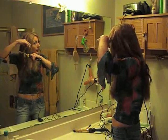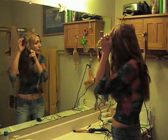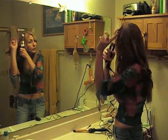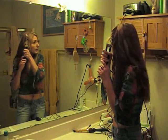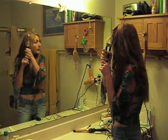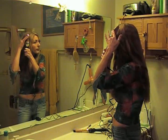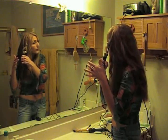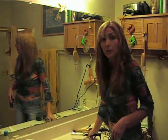This time I'm going to wrap the other way, or wind the other way. I wound to the front this way instead of the other way. And that gives kind of an interesting looking curl.